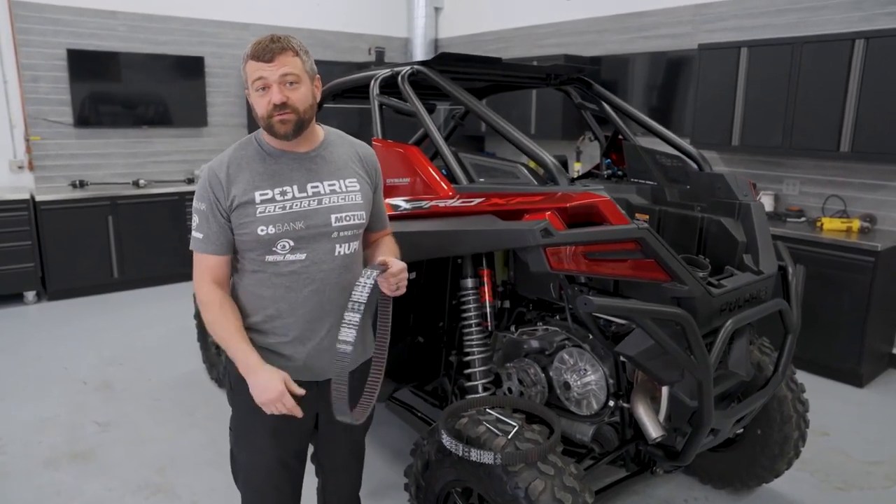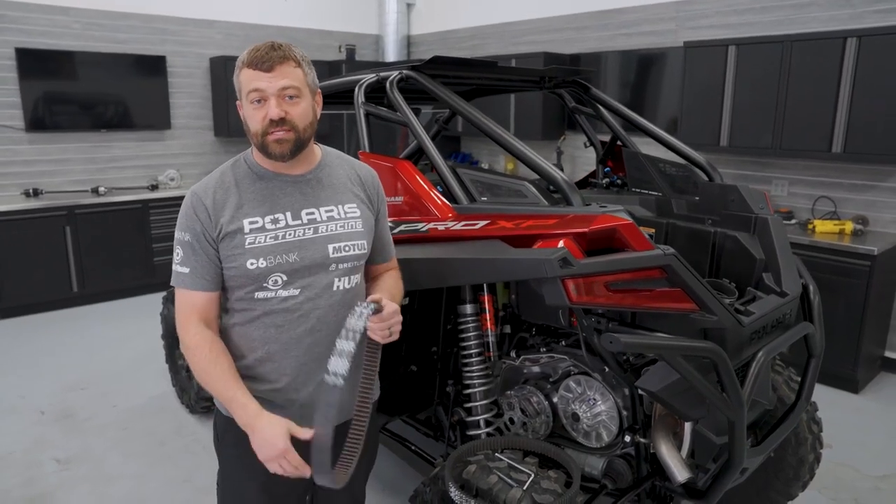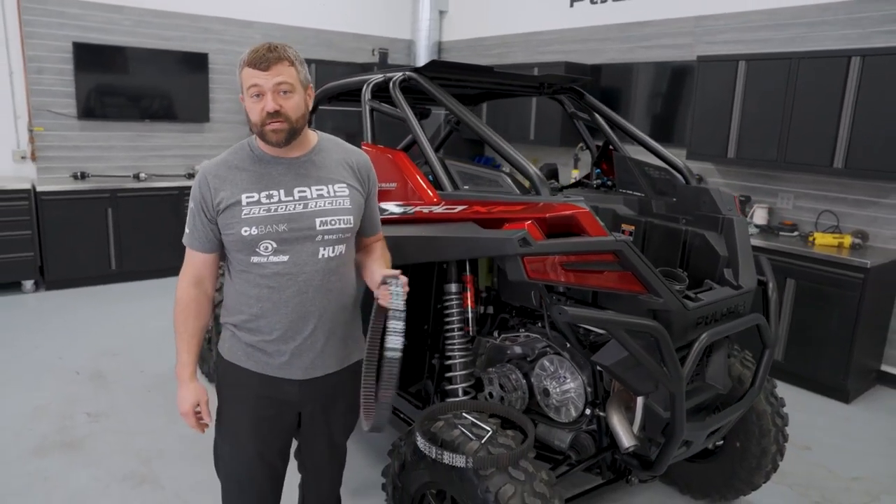Anytime you see us running out in the dunes, we're almost always in all-wheel drive for that very reason - because we know we want to keep belts in and not have to pull over to help our buddies change them all the time.